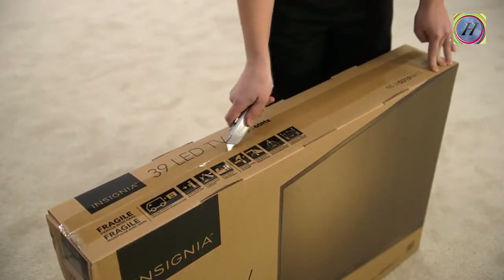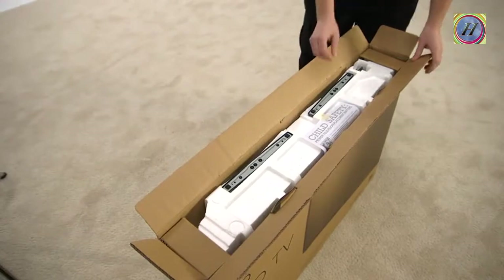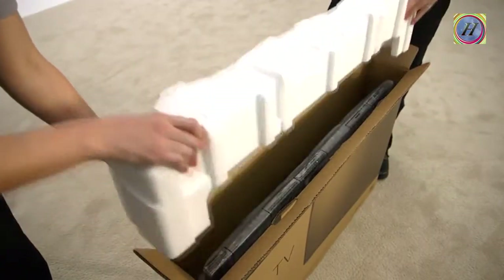Use a box cutter or sharp knife to cut the tape on the top of the box. With the top open, you will find complete instructions for unboxing your TV. Look for accessories like instruction manuals, remote controls, and batteries, or anything else that can be removed. Take all of that out and set aside. Remove the top cushion and any other accessible packing.